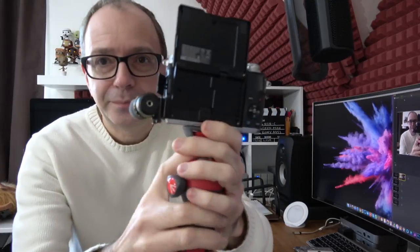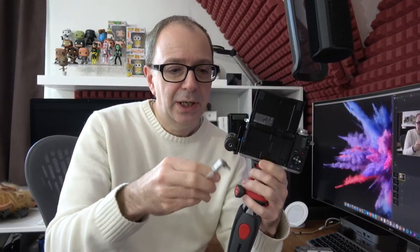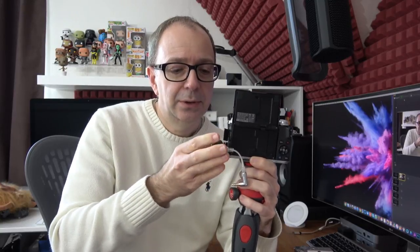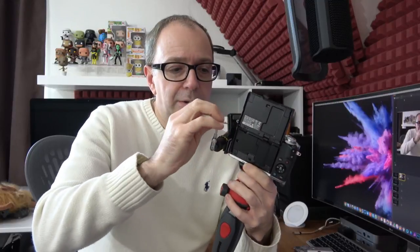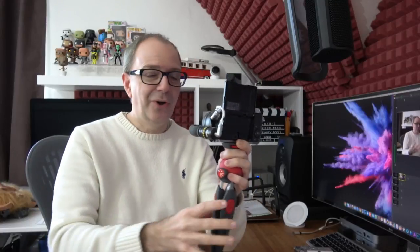On the back of the Rode Video Micro there is a 3.5mm audio jack. The mic comes with a little red stretchy cable with 3.5mm connectors on both ends, but it was a little too long, so I got this one instead — the Philo L17, again linked in the description. You attach it to the back of the microphone and then to the 3.5mm audio jack on the side of the camera. It's a nice short loop with no excess cable, very high quality, and it works extremely well.